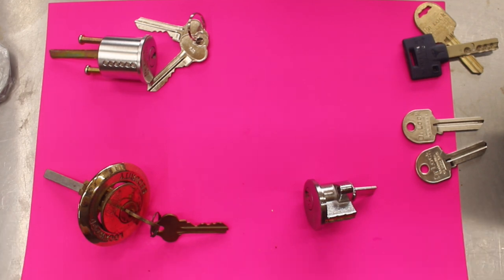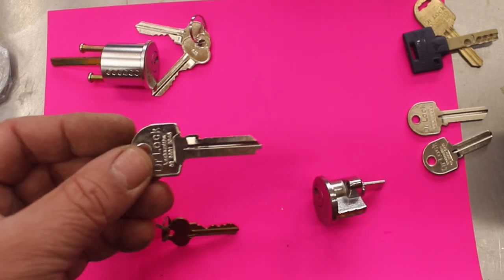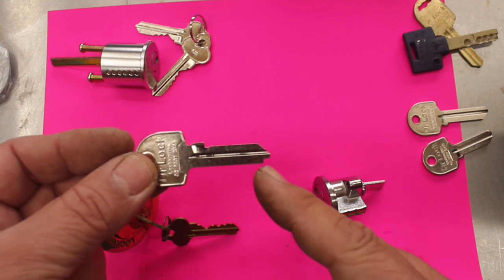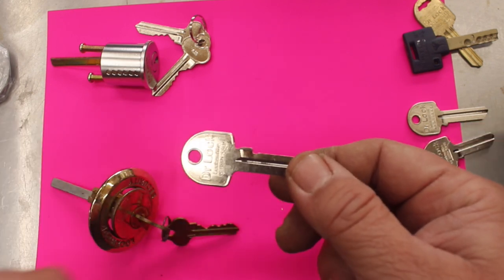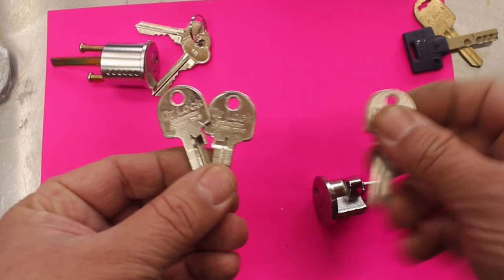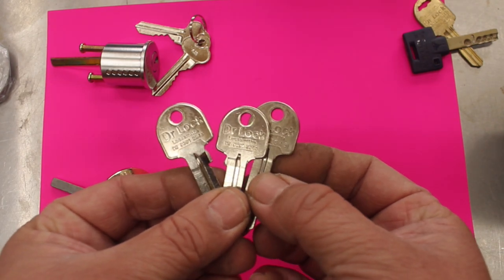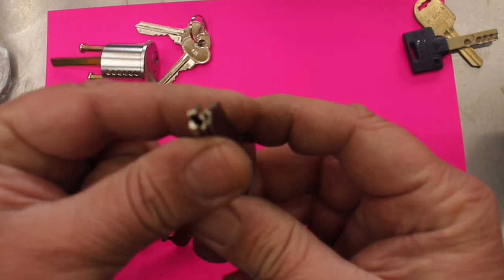We also sell this type of rim cylinder suited for the Gainsborough TE2 key — and this is the TE2 key. You can identify it because it has a little square cut out of the bottom. A lot of the time you can't identify it from the head or shape of the key, because you can have multiple keys with all the same head on them, and you couldn't tell what key blade they are, what the broach is, or what the shape of that blade is.